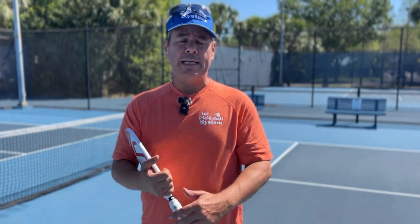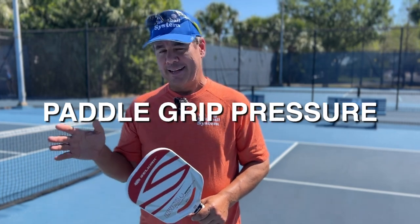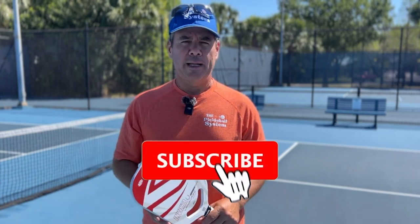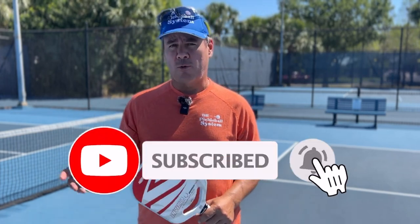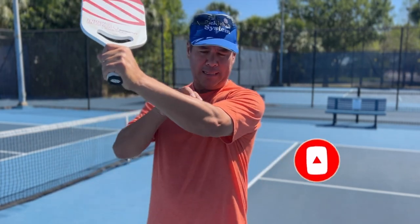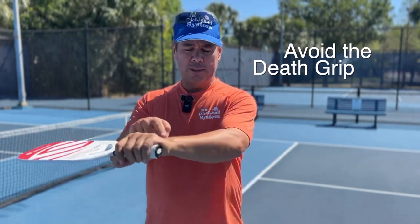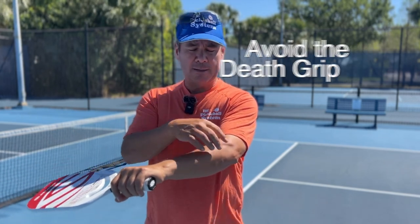The second reason why you might be feeling pain in your elbow is from your grip pressure — not grip pressure on a specific shot, but the grip pressure you're holding the paddle with during your entire session. If you're like most players, you're out there playing two, three, or four hours, and if you're holding the paddle really tight — a death grip — for a couple of hours, you're wearing down all this area here.